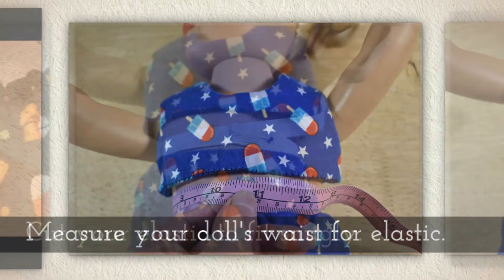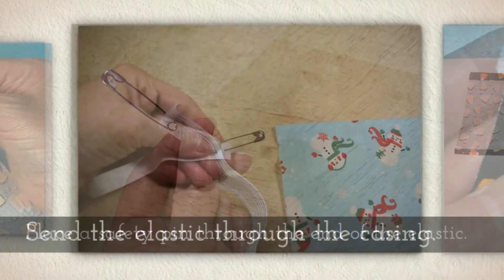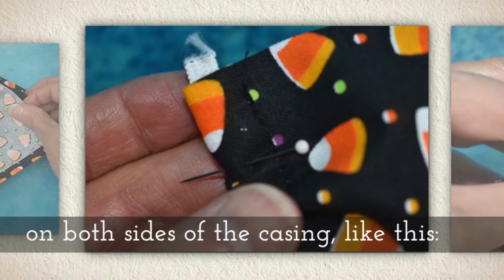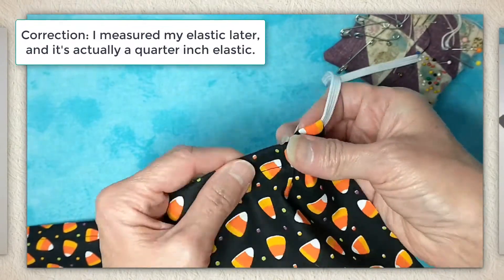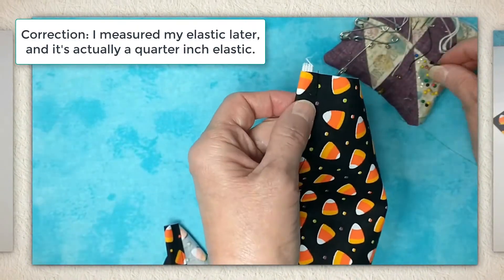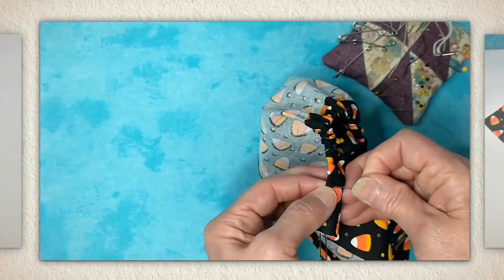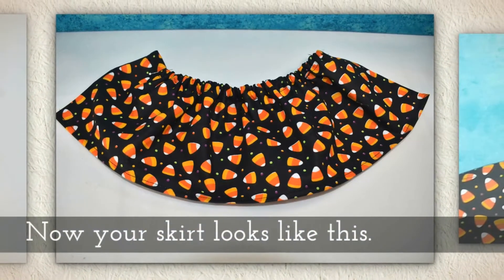Measure your doll's waist for elastic and cut your elastic to fit very snug. Place a safety pin through the end of the elastic and send the elastic through the casing. Hold the elastic ends in place with straight pins, making sure the pins penetrate all the way through the elastic on both sides of the casing. This is about a half inch braided elastic. When it starts to get close to the end, insert a straight pin about an inch from the edge, then keep pushing that safety pin all the way through to the other end. With the straight pin on the far side, it'll hold it in place. Put another straight pin on this side, then remove your safety pin. Give it a couple tugs, and now your skirt should look like this.